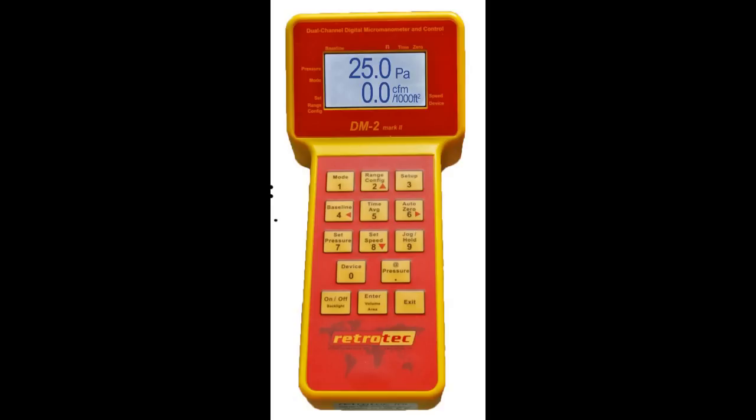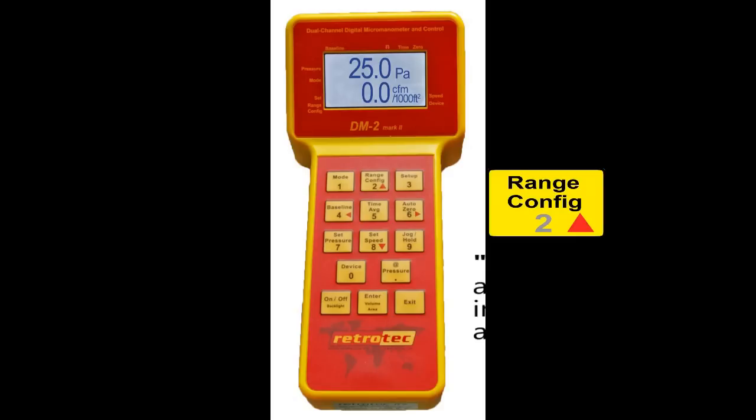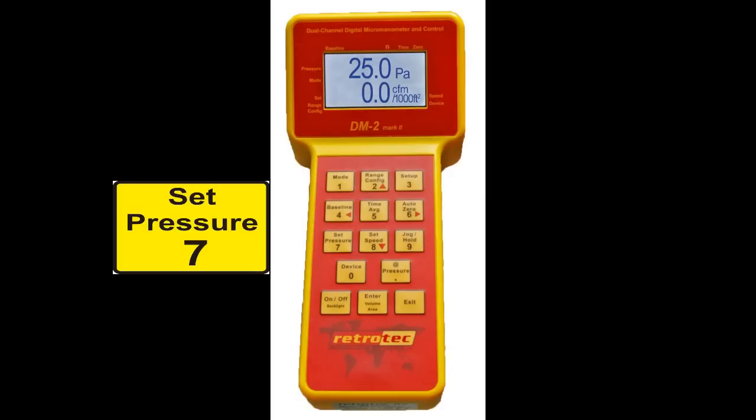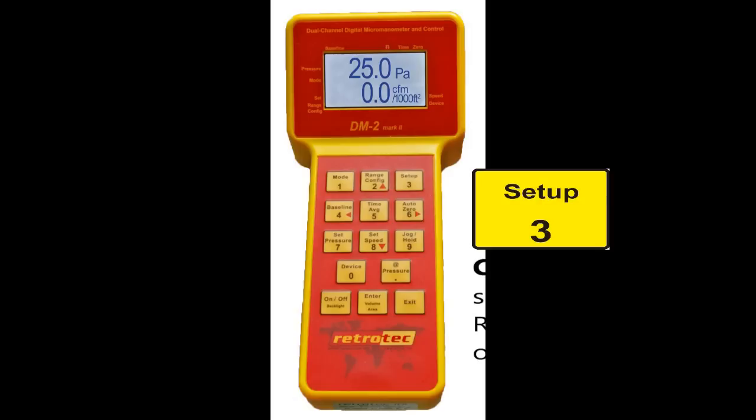Setup means that when you do a test you basically turn it on, take a reading, and you're done. As far as controlling the gauge, we can do that in what we call TV remote mode where we can jog it up and down. We can set the speed to any percentage we like, and the speed control on this fan is linearized so that when we change the percent speed up by 50%, the pressure goes up by 50%. We can also set it in set pressure mode — a controller built into the gauge senses pressure in the ducts and controls the fan speed to maintain any pressure required. The setup key allows you to remove functions you don't need and only leave the ones you're going to use.